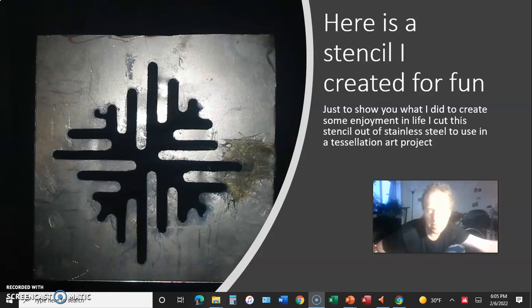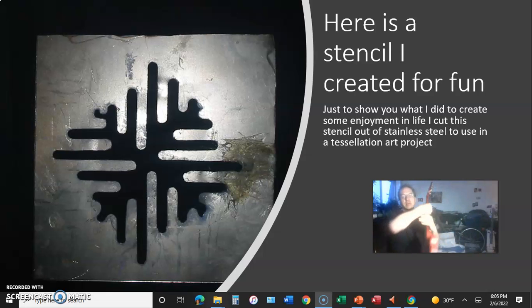Hello everybody. Today I'm going to be playing you some music and I'm going to be reading you this little video.